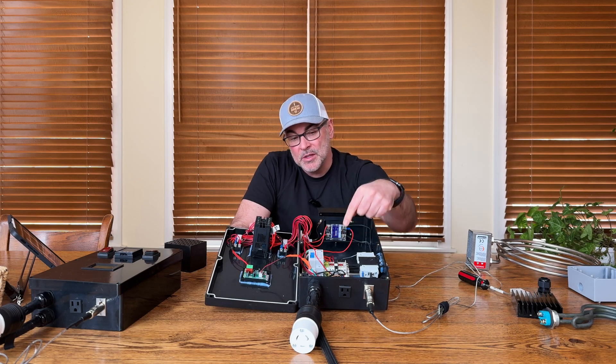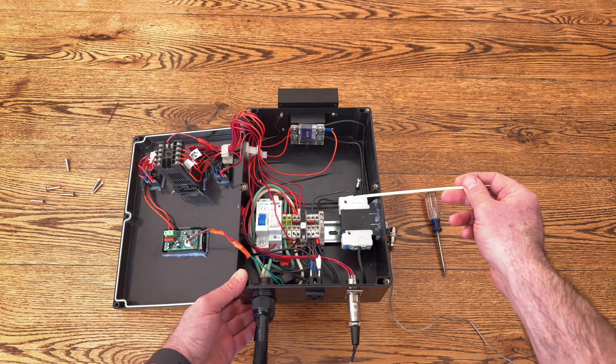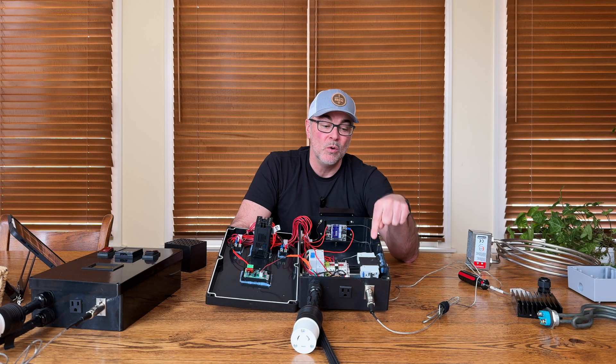Power comes in through the bottom and goes into a 20 amp 120 volt breaker on the side of the box. I can turn the power on and off at any time in this control panel with this breaker.